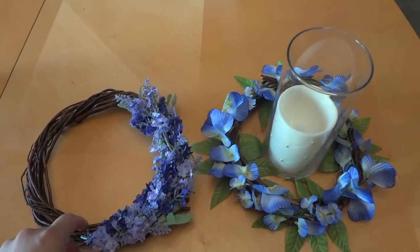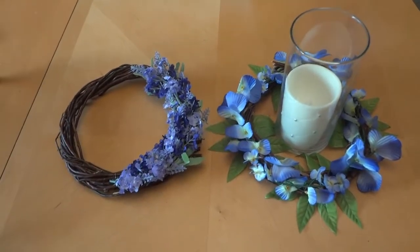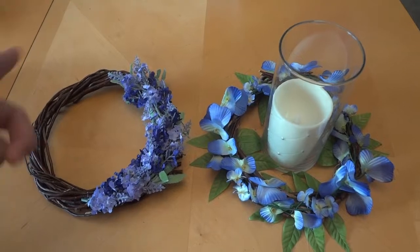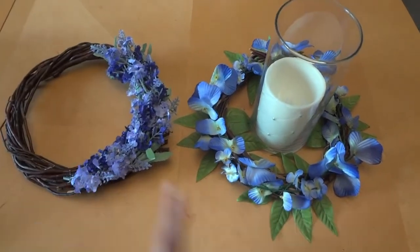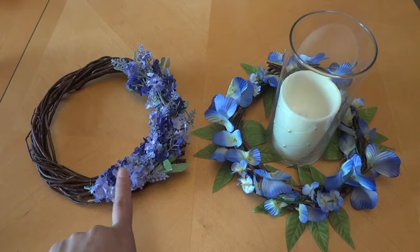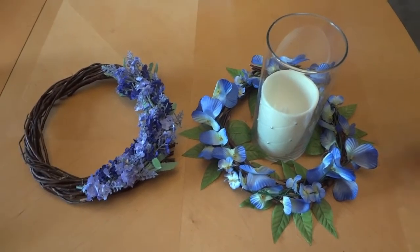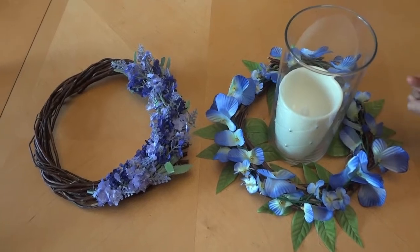These are our two spring DIYs. Comment down below which one is your favorite. I like them both — I think this one is my best favorite though. Don't forget to give this video a big thumbs up if you haven't already, and subscribe. Thanks so much for watching and God bless!